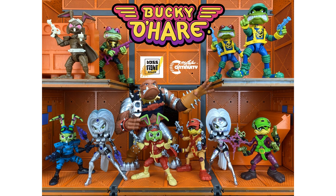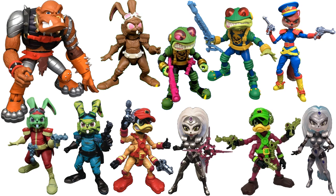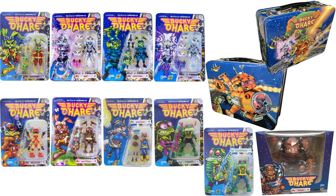Pretty cool for Boss Fight Studios. I haven't seen any of these lately so I don't know if this line is now dead or what, but yeah — a nice set of figures from Boss Fight Studios taking over from Hasbro. There they all are loose, and there they all are in package.